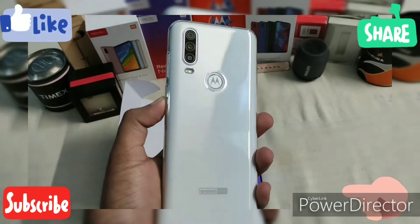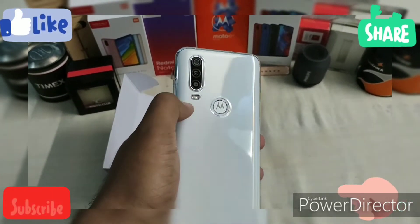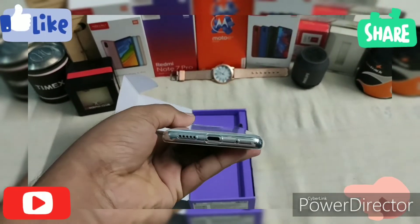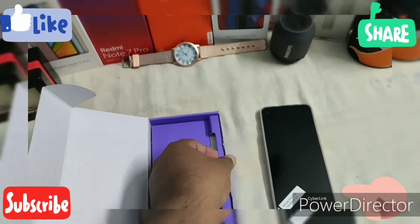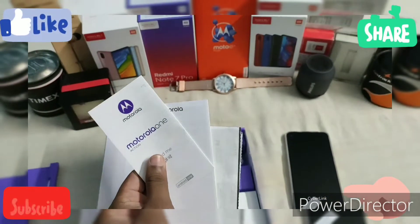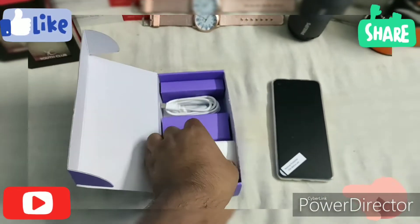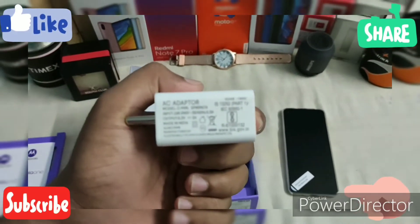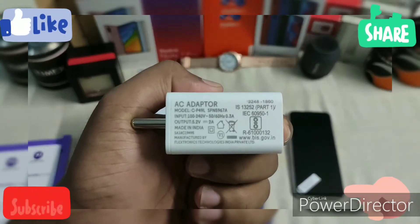The rear camera setup features multiple cameras with dual LED flash and a fingerprint sensor. Now let's look at what's inside the box — we have the user manual and a charging adapter.